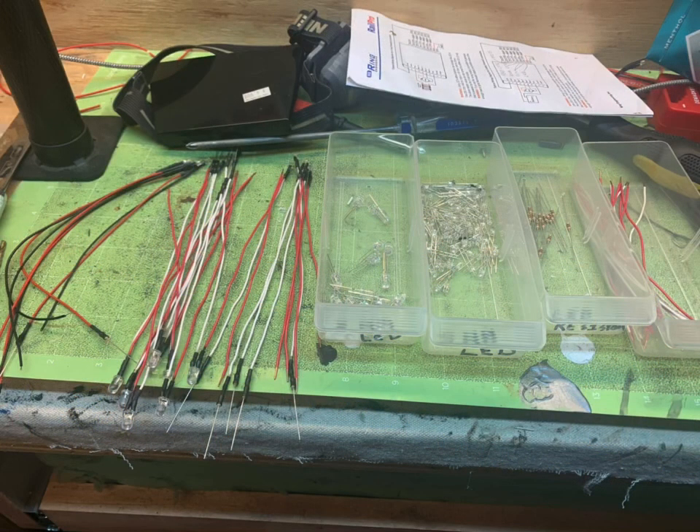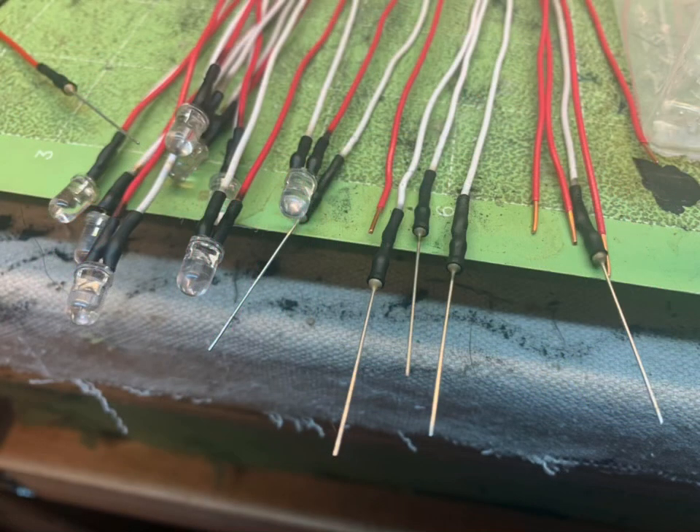The first thing I do is wire up all of my LED lights. There's different sizes — 3mm and 5mm. The 5mm for the headlights. I leave the long end on the resistors in case I need to twist them together. It makes it easier.